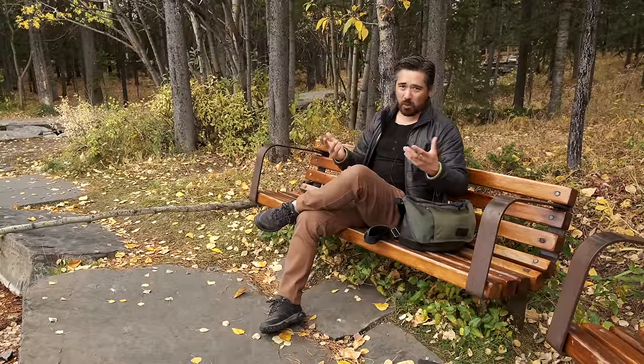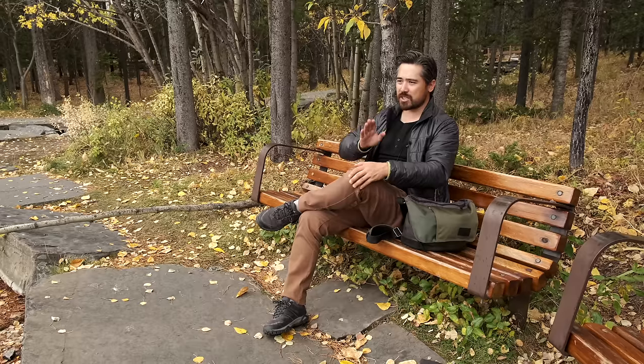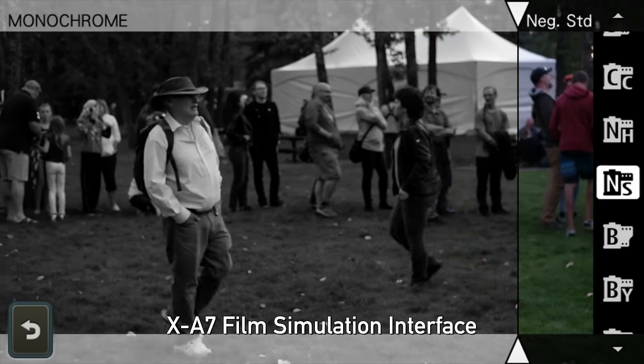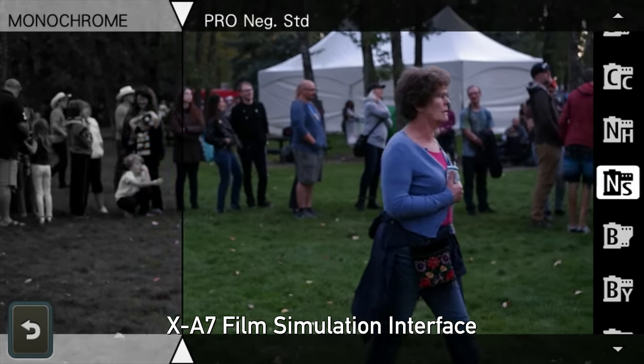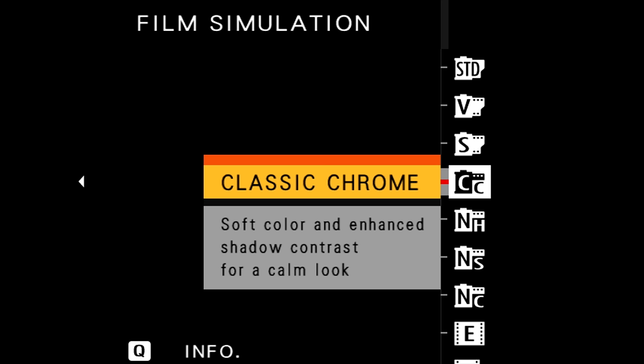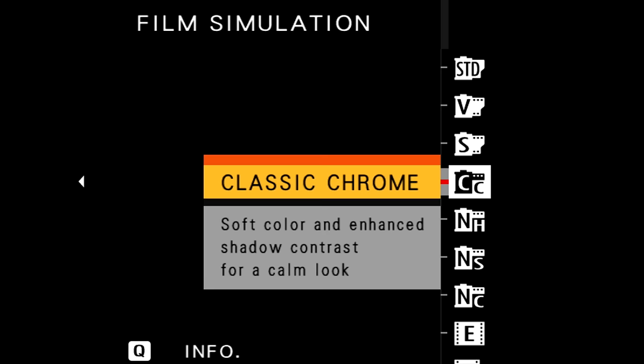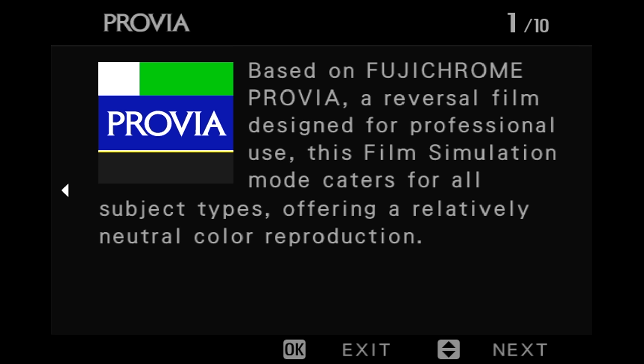I can even set up a command dial to cycle through them really quickly. A lot of the entry-level Fuji cameras were starting to have a really cool before-and-after mode where you could see what your photo would look like normally versus with the film simulation mode side by side — that is sadly missing here, which is strange. There is one interesting new feature though: when you go into the simulation modes and select them, you can hit the Q button and it'll give you historical information about that particular mode — what film stock it was based on, what kind of look it has, and what situations it might be best suited for.